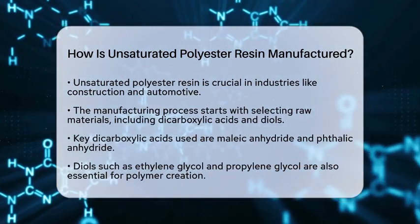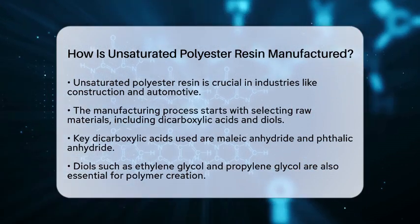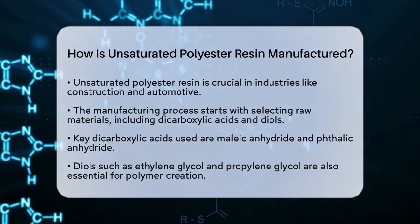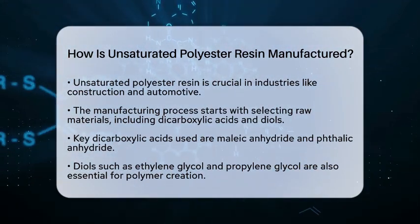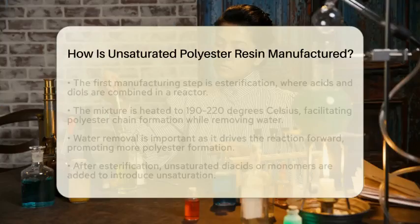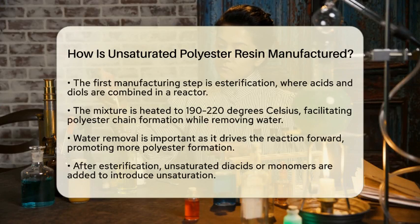The first step in the process is esterification. In a reactor, the dicarboxylic acids and diols are combined. This mixture is heated to temperatures between 190 and 220 degrees Celsius. This heat helps form polyester chains, while water is removed as a byproduct. Removing water is essential because it drives the reaction forward, allowing more polyester to form.